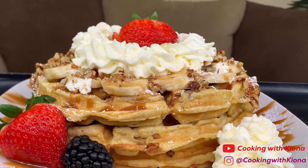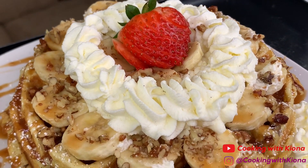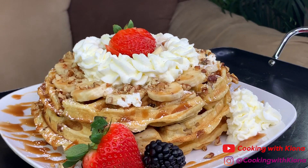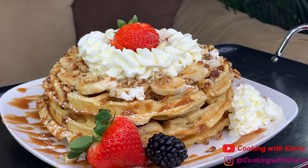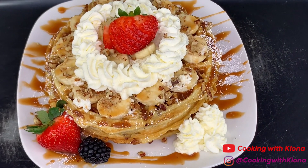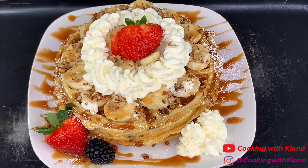The waffles with the caramel sauce, fruit, and whipped cream all together make it taste delicious. Thank you so much for watching the video. Everything I used in the video will be in the description below. Don't forget to like, comment, and subscribe. Bye!